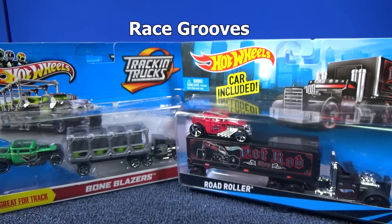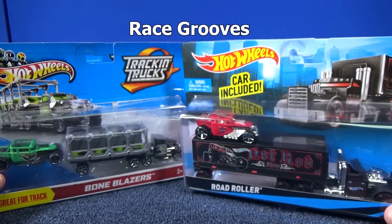Thank you for tuning in to another RaceGrooves presentation. We're going to take a look at track and trucks.